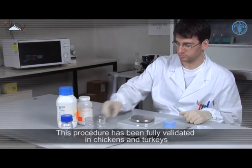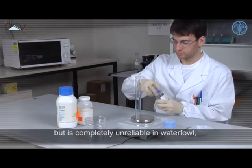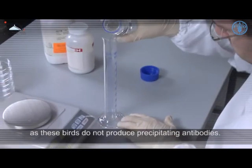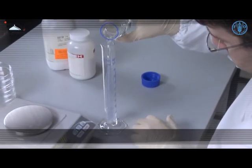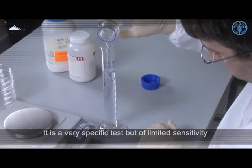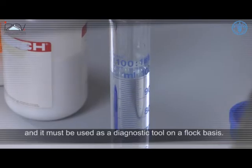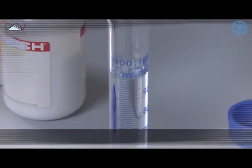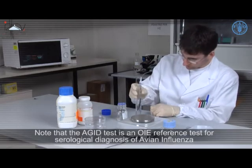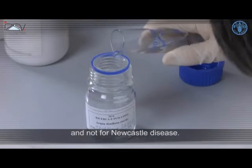This procedure has been fully validated in chickens and turkeys but is completely unreliable in waterfowl, as these birds do not produce precipitating antibodies. It is a very specific test but of limited sensitivity, and it must be used as a diagnostic tool on a flock basis. Note that the AGID test is an OIE reference test for serological diagnosis of avian influenza and not for Newcastle disease.